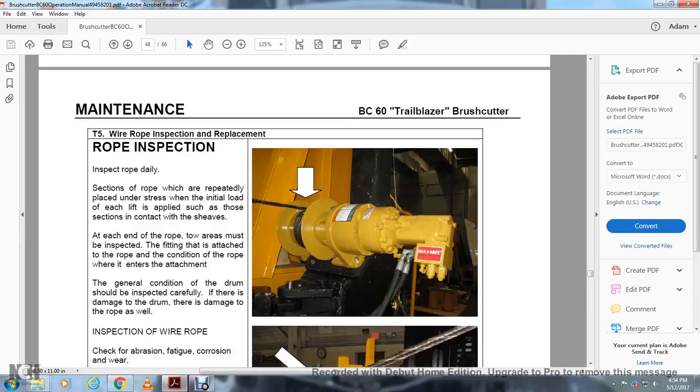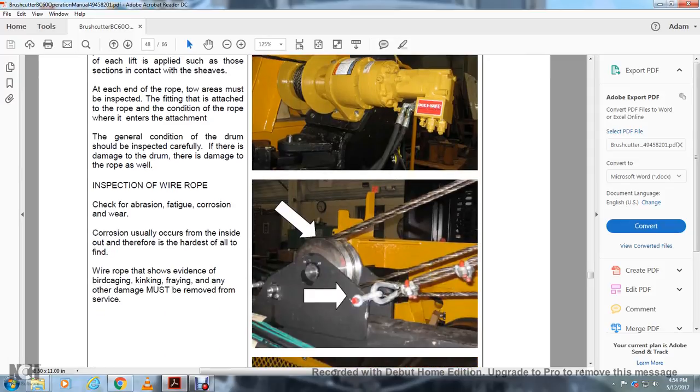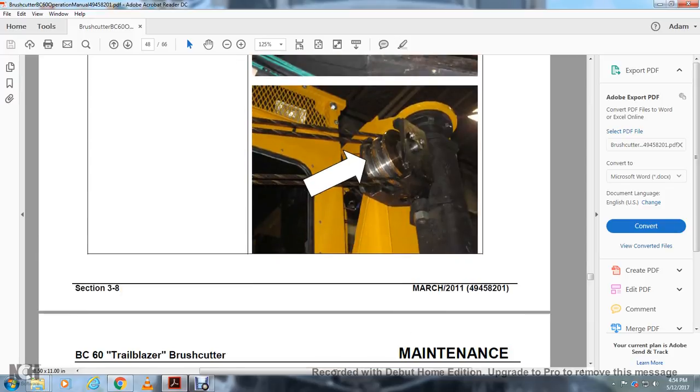T5 — Wire Rope Inspection and Replacement: Inspect rope daily. The section of rope that is repeatedly stressed from lifting is subject to the greatest wear; inspect the rope at each end for the condition of the fittings and the rope where it enters the attachment. The general condition of the drum should be inspected carefully; if there is damage to the drum, there may be damage to the rope as well. Inspect the wire rope for abrasion, kinking, corrosion, and wear. Corrosion usually occurs from the inside out and is the hardest to find. If the rope shows evidence of birdcaging, kinking, or fraying, or any other damage, it must be removed from service. Inspect the wire rope, wire rope cable, and end pulleys.